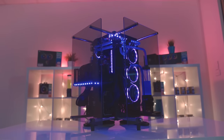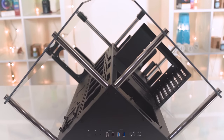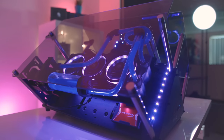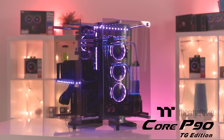The Core P90TG from Thermaltake features a unique prism-shaped open-air design so you can see your parts from any angle. The 5mm tempered glass keeps things classy, and a 3-chamber design supports a full complement of hardware, even if you're custom water cooling. For more on the Core P90TG, click the sponsor link in the description.